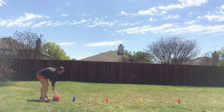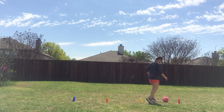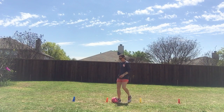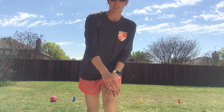Remember in soccer you want to use both of your feet in order to control the ball — you want to become good with your right foot and your left foot. You can use the backside portion of your shoe, and you can also use the instep portion of your shoe in order to maintain control of the ball. Hopefully you are able to get outside with your family a little bit today and have some fun doing some soccer.